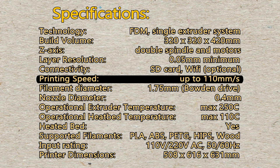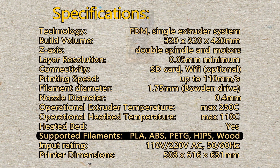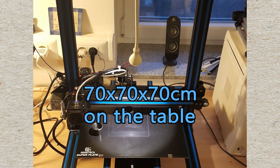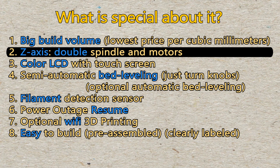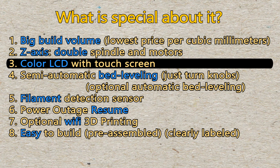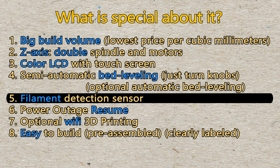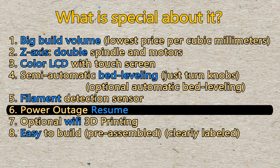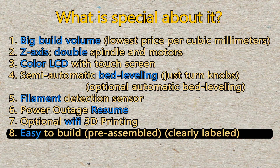It can print high temperature requiring filaments like ABS. It takes approximately 70 by 70 by 70 centimeters on the table. What's special about it? Two Z-axis spindles, a color LCD with touchscreen, automatic bed leveling, filament detector, resume after power outage, optional Wi-Fi printing, and a pre-assembled printer kit.